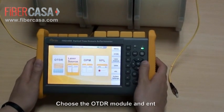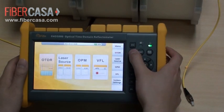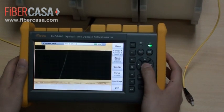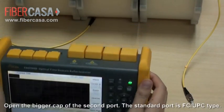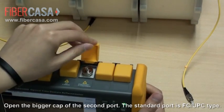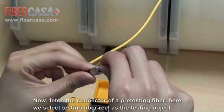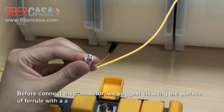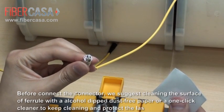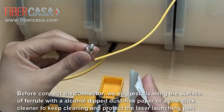Choose the OTDR module and enter it. Open the bigger cap of the second port. The standard port is FC-UPC type. Fetch the connector of a test fiber here — we select a testing fiber reel as the testing object. Before connecting the connector, we suggest cleaning the surface with an alcohol-dipped dust-free paper or a one-click cleaner to keep it clean and protect the laser launching port.